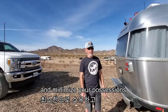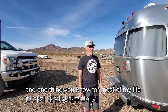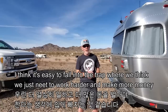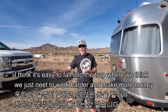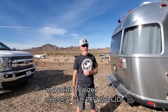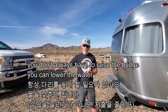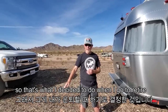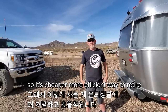For most of my life, I think it's easy to fall into the trap where we think we just need to work harder and make more money. At a point I realized you don't always have to raise the bridge — you can lower the water. So that's what I decided to do when I retired: instead of always making more money, I just decided to spend less money. It's a cheaper, more efficient way to retire.